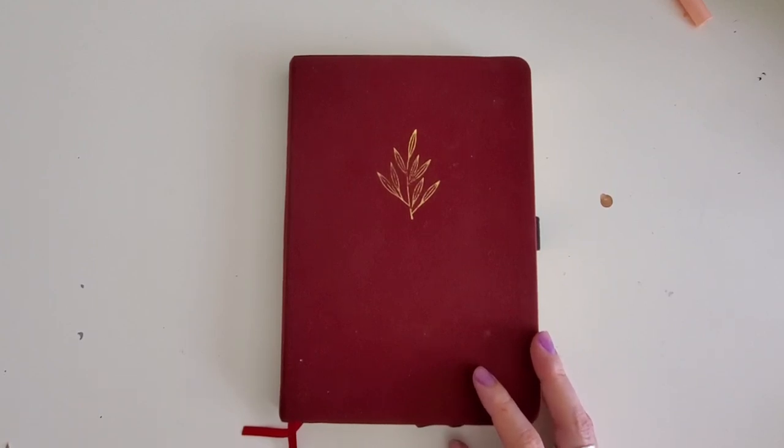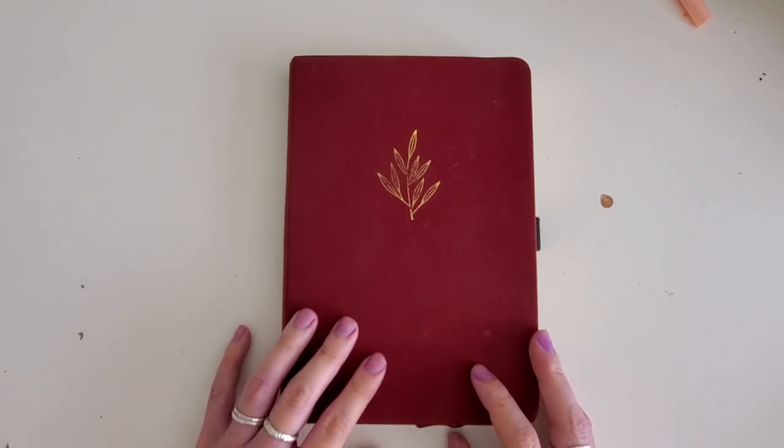Hey everyone, it's Jessica at Pretty Prints and Paper. I have been MIA for a little bit on YouTube, so even though I've been posting on Instagram, I want to do a flip through of one of my bullet journals from the last couple years to show you what my planning system has been like.